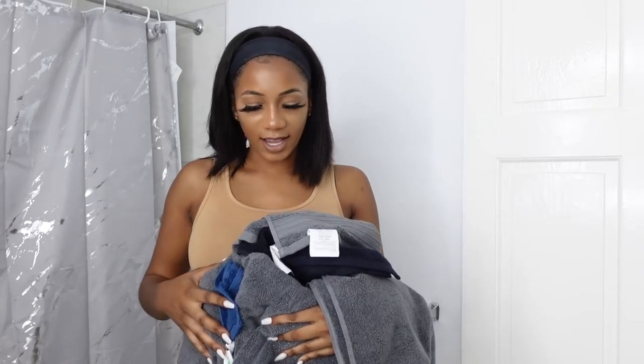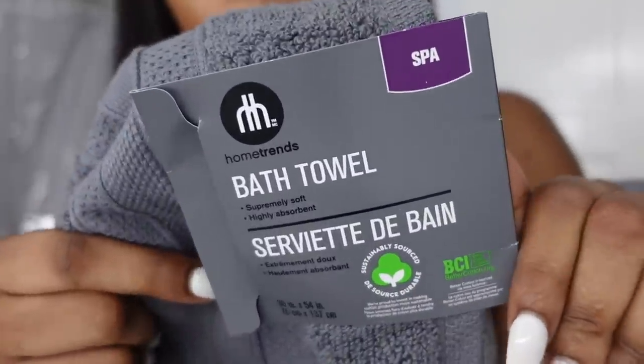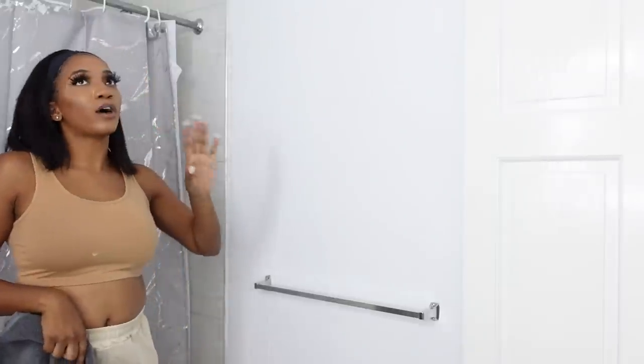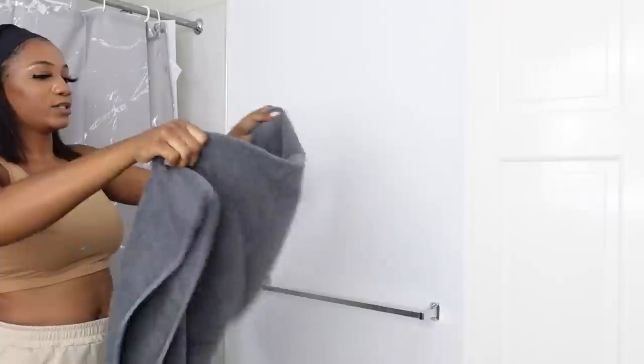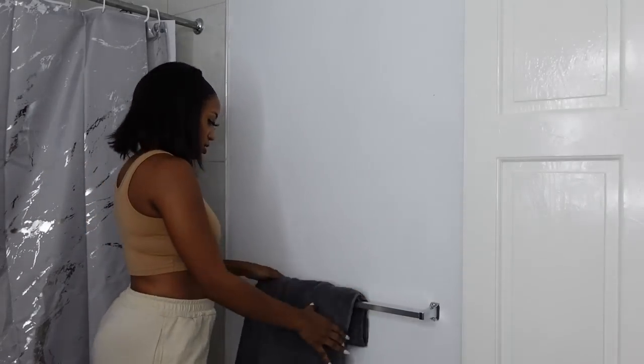I bought some towels and rags from Walmart — only ten dollars. Walmart sells two types: really thin ones and thick plush ones. I got the thick plush spa ones — spend the money on it. They're highly absorbent and extremely soft. I need to think of other storage solutions, but for now I'm going to put two towels here and the other two can go in the guest bathroom. I don't like how this bathroom is turning out — I have too much gray. The rugs are gray, the shower curtain is gray — I wasn't thinking.